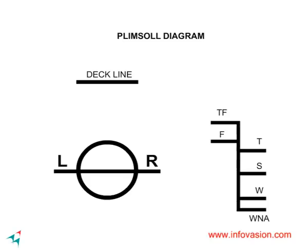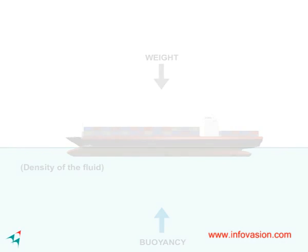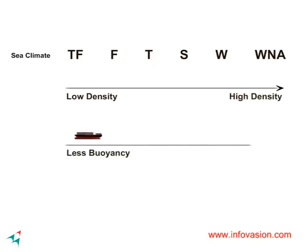There are many load line marks for different densities of water or different sea climates. It is important to know that the higher the density of water, the stronger is the upward buoyant force. The order from less dense water to highly dense water is as shown. This means one can load more cargo in denser water.